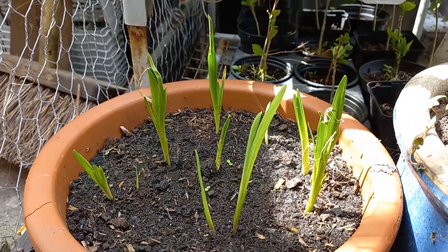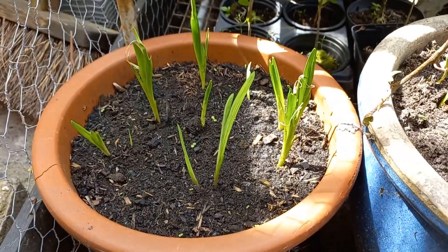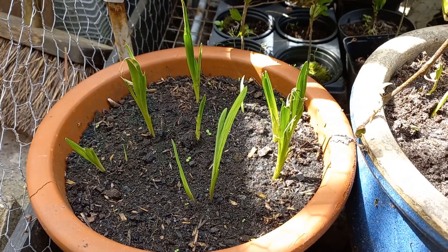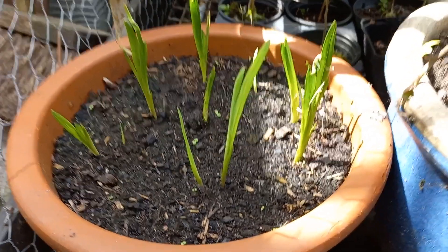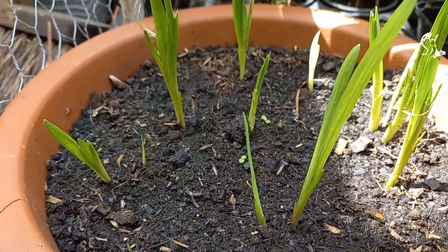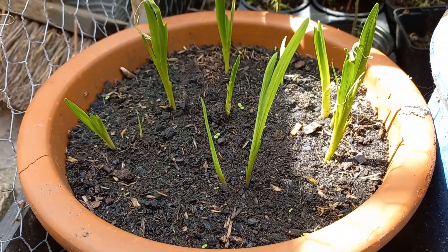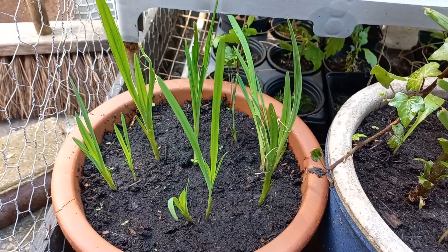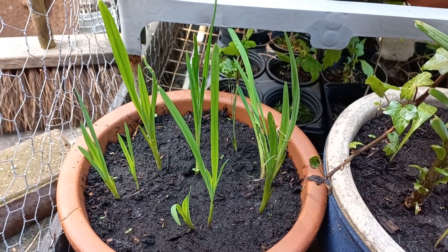I hope I'm getting some good flowers this year for the first time. I hope so — they're still growing good, so that's good. We are now one and a half weeks later and as you can see they've grown a lot since then.